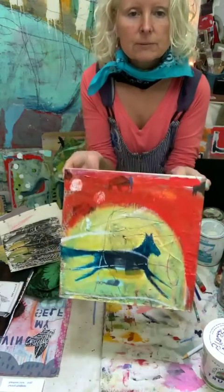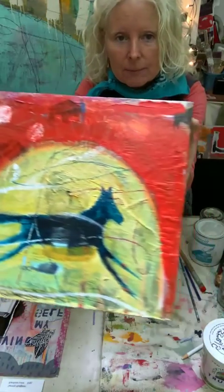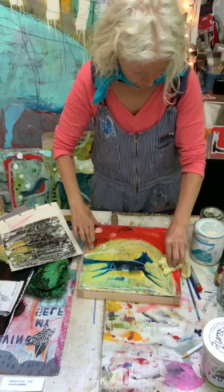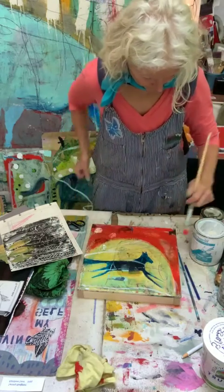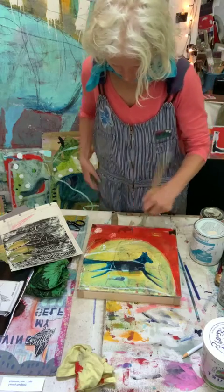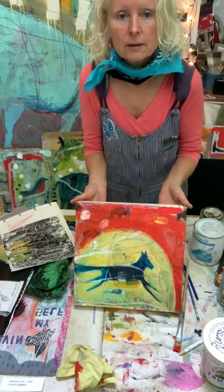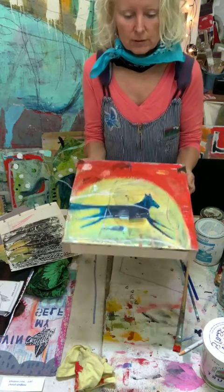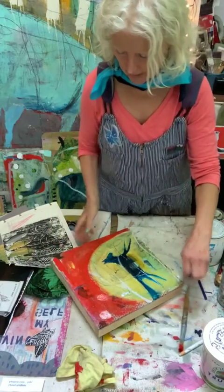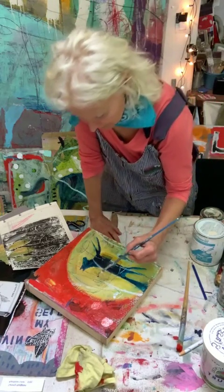That feels a little bit more interesting to me, actually. You can still see those buffalo through there — you can see polka-dotted paper. I kind of like that. The other day I painted a donkey that had a chicken on the back, and I think I'm going to do that now. I'm going to paint a little chicken.